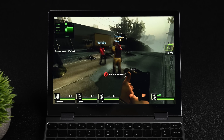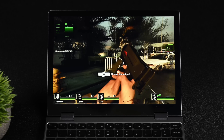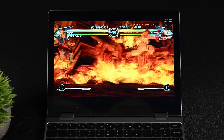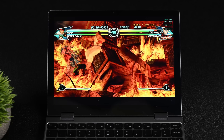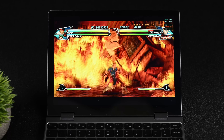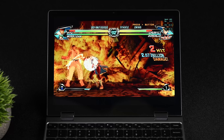One area where this Intel N305 actually shines is emulation. It'll do Dreamcast, PSP, GameCube, Wii, and even PS2. Here's some Wii emulation using the Dolphin emulator — I've got Tatsunoko vs. Capcom at 2x resolution right now, and I've got the FPS listed up in the top right-hand corner. It handles this really well.